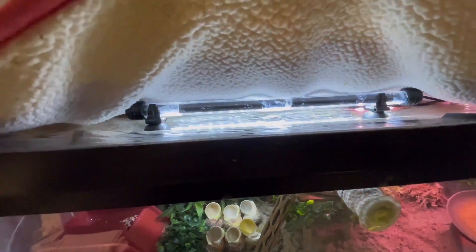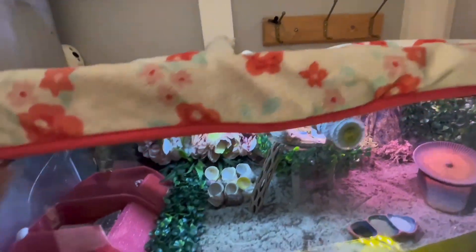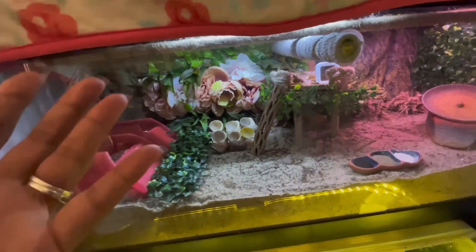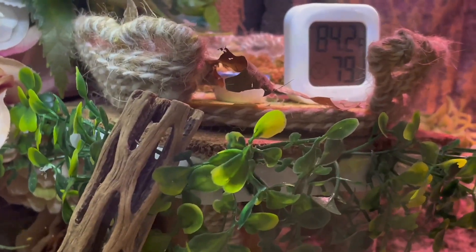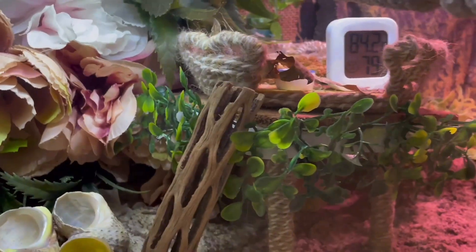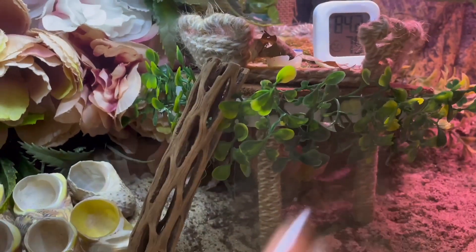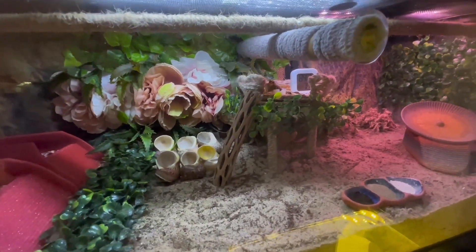I just wanted to show you guys how to cover your lids and make them safe so you have the proper humidity inside the tank. I opened it so it did go down a little bit, but you want to make sure you have a gauge off the substrate at the center of the tank so you can get an accurate reading of what it is inside. That's it, guys — hope you enjoyed this video and it was helpful!